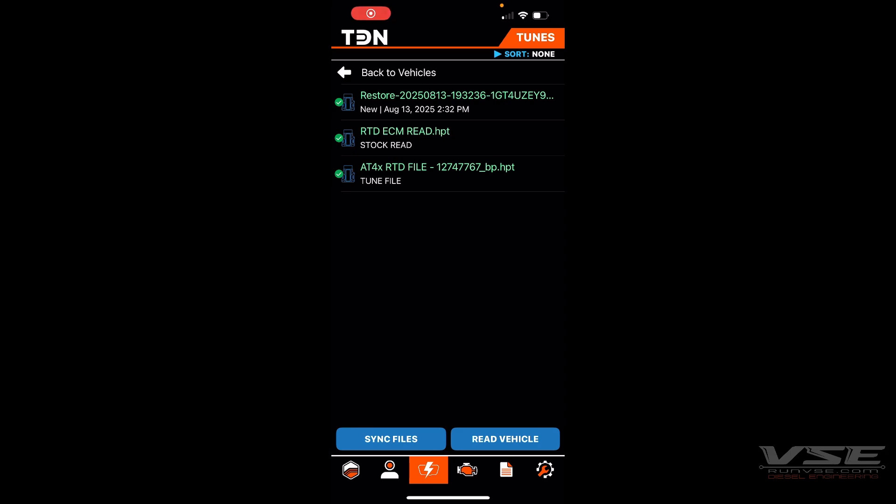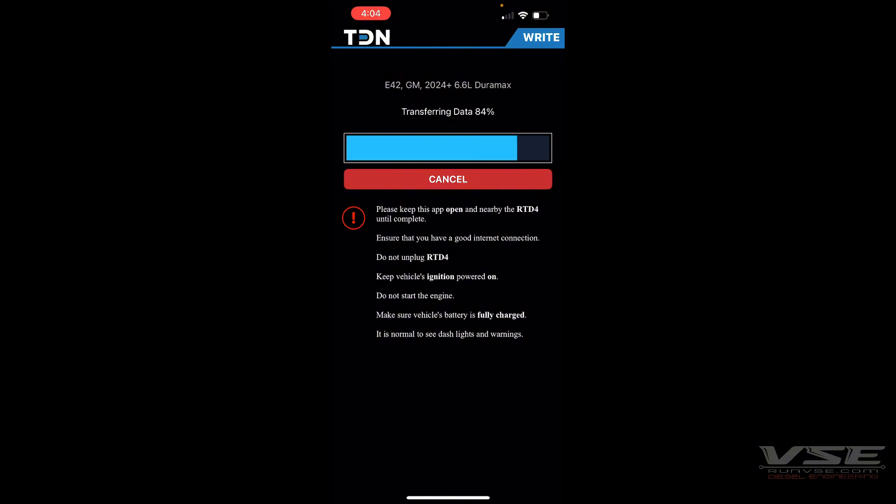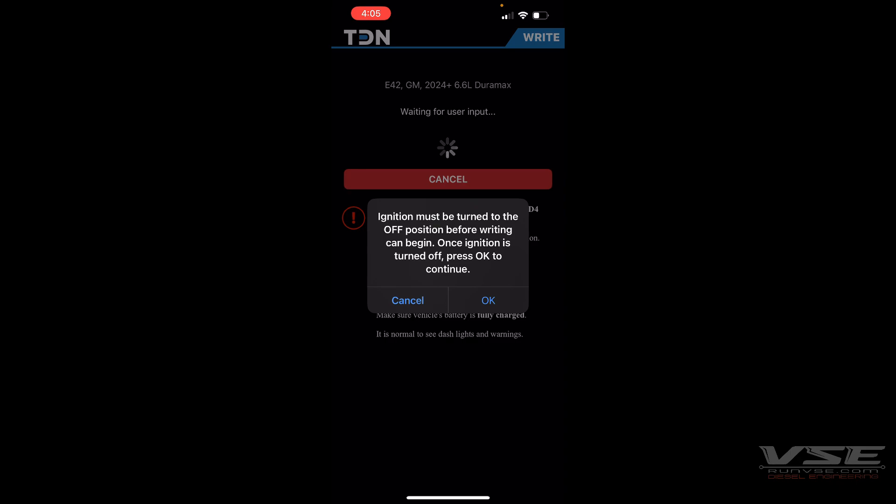To write the vehicle, put the truck into the on position, then select your tune file and hit Write. When prompted, turn the ignition off and press OK.